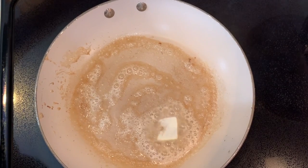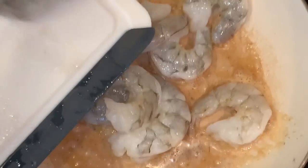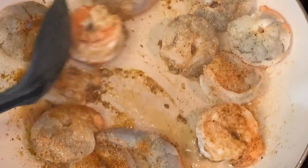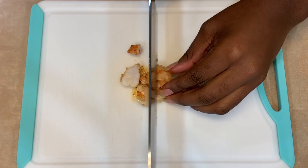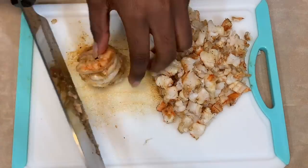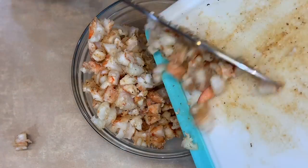Place a skillet over low heat and melt some butter. Add your shrimp, then add your seasonings: onion powder, garlic powder, Cajun seasoning, Creole seasoning, Old Bay, and pepper. Cook your shrimp until they are all pink. Once they're finished cooking, take them off the stove, and cut the shrimp up into tiny pieces. Place the shrimp into a bowl and set it to the side.